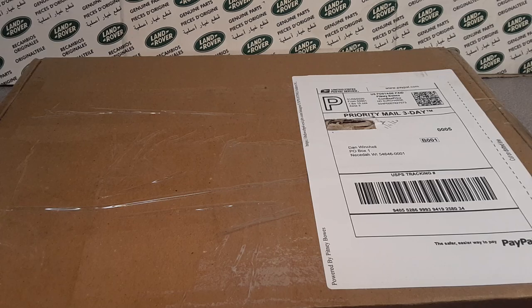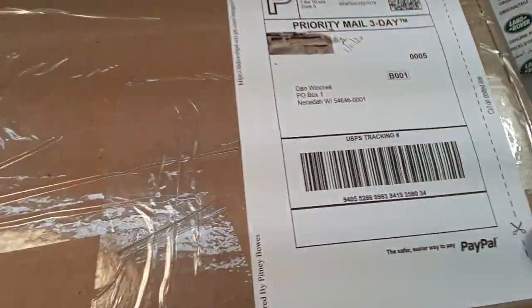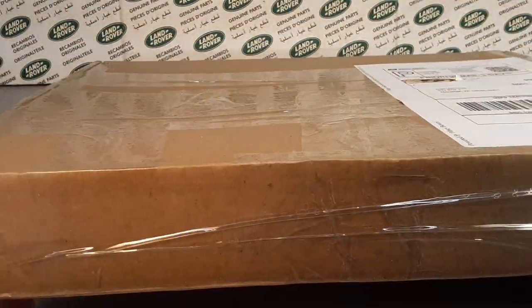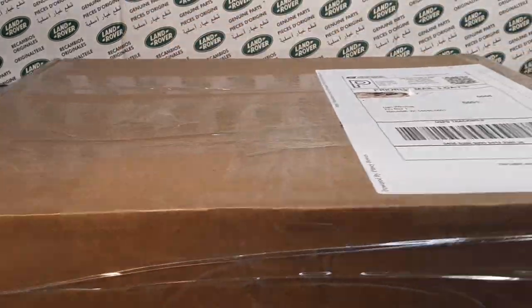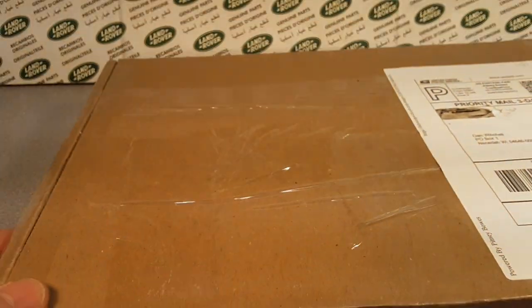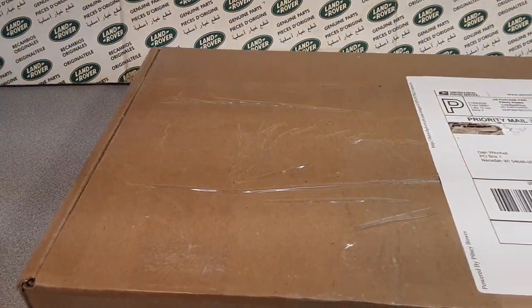G'day, g'day! How the heck are you today? Guess what day it is? It's an unboxing video with your friend Dan O. Welcome to another Saturday Unboxing on Roverland, the channel that's all about anything and everything Land Rover. Let's get right into it!